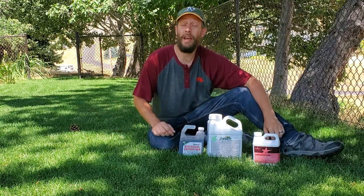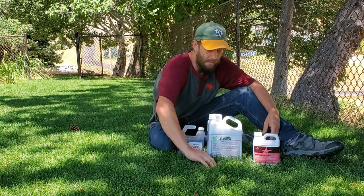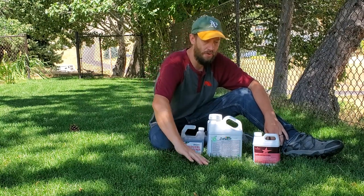All parts of my yard have a pretty bad thatch problem, at least in certain areas. Right here, not so much. This is pretty nice. The grass is thick, it grows well, it's pretty healthy.